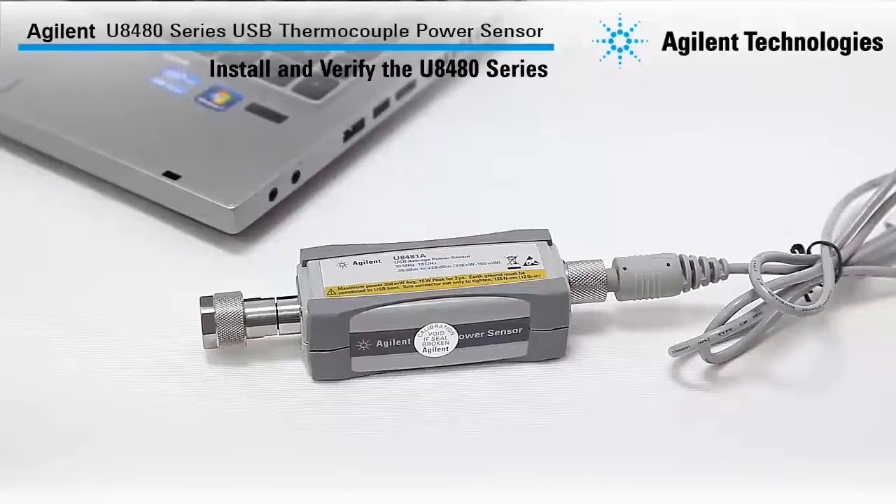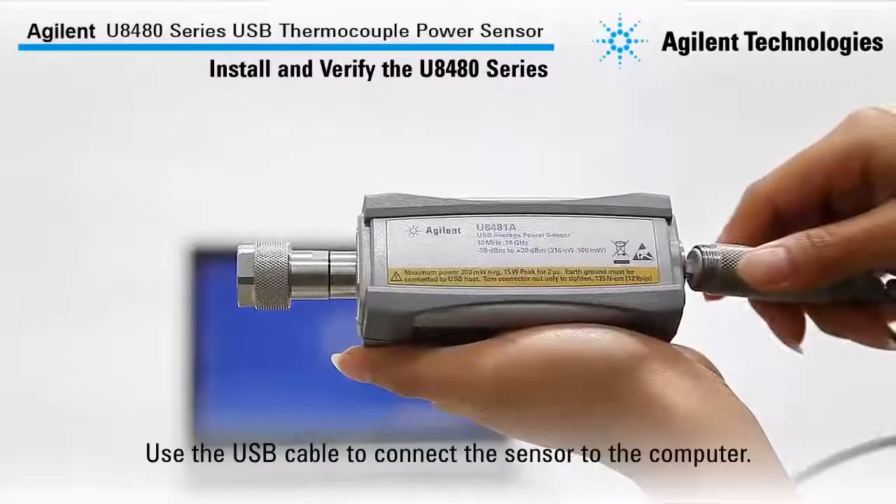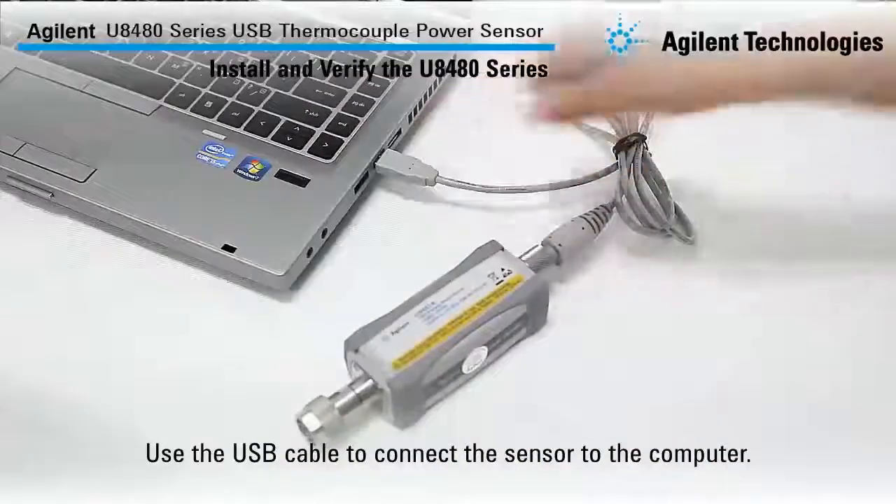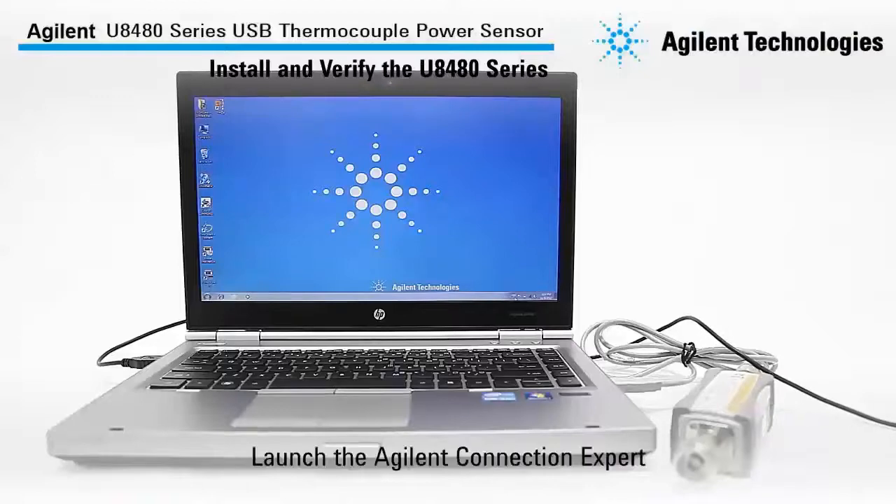Now I will show you how to install and verify the U8480 series. First, use the USB cable to connect the sensor to the computer. Then we will launch the Agilent Connection Expert.